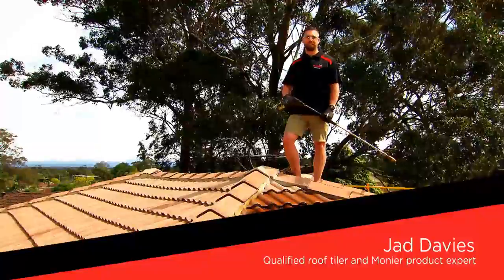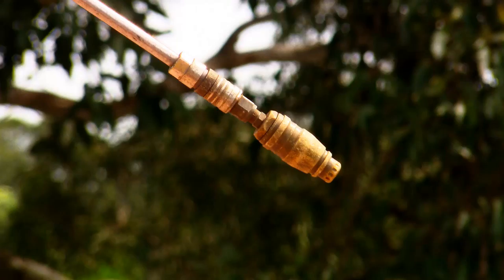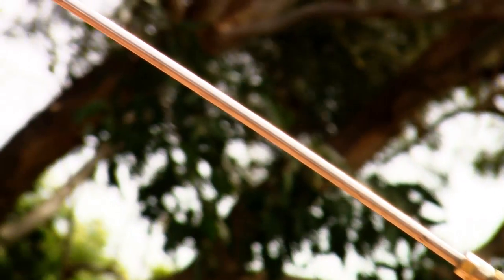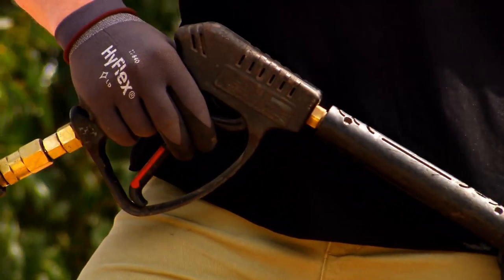Hi, welcome to Monia Roofing. Now before we get to painting our roof, we need to first clean it. We're using a high pressure, high flow water pressure cleaner. These can be hired at most regular hire stores.